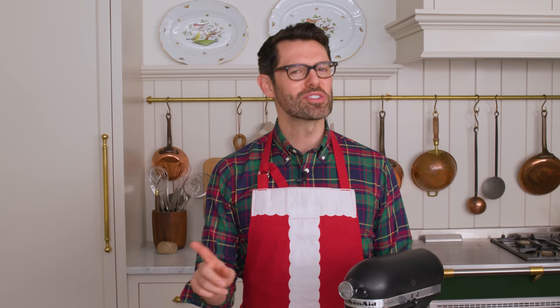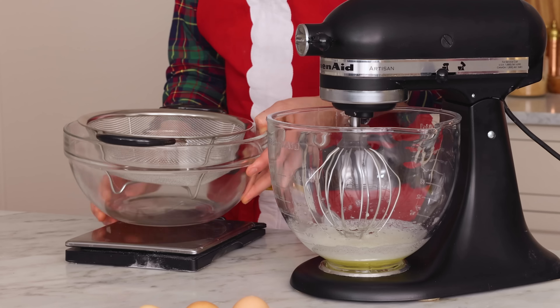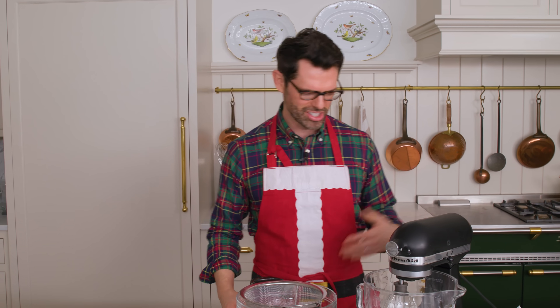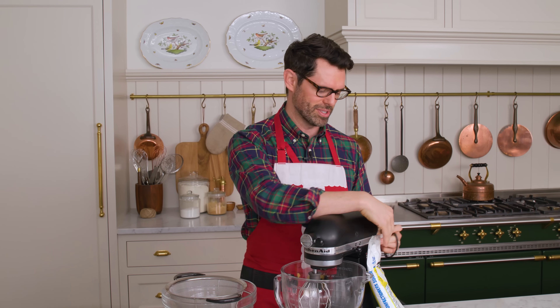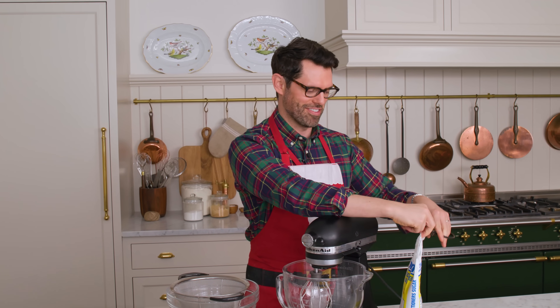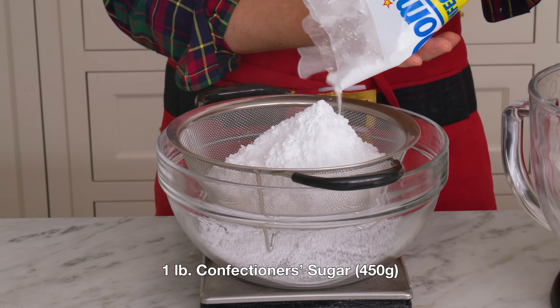Since we're doing things the right way so you can have the best result, let's sift our confectioner's sugar. It's not a must-do, but it's just gonna be kind of annoying if there's any lumps, even though they should get worked out — but 'should' is not my favorite word. We want one pound or 450 grams of confectioner's sugar.